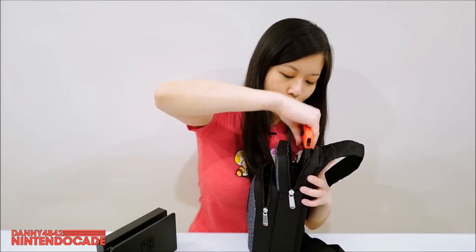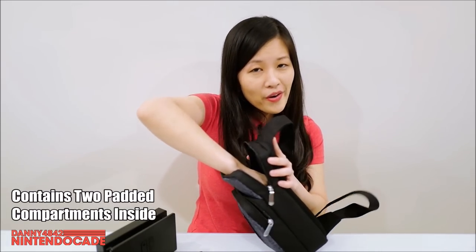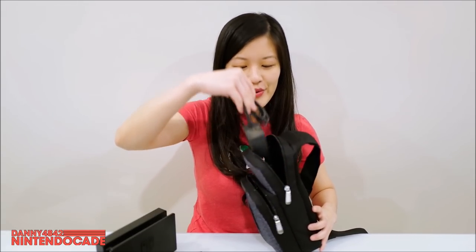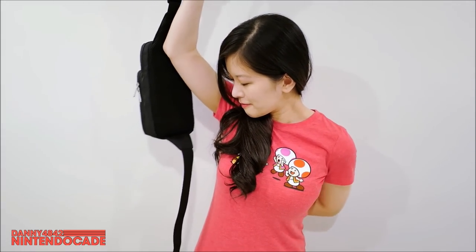And of course your Nintendo Switch — but the most important thing is the AC adapter. You see, guys, everything fits in this little bag, and it's not that big. You can actually wear it on your shoulder, on your back, or in the front.